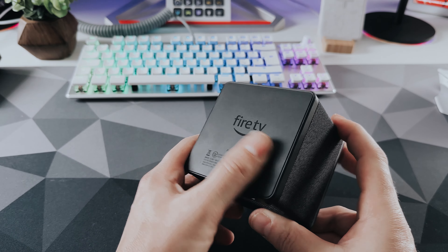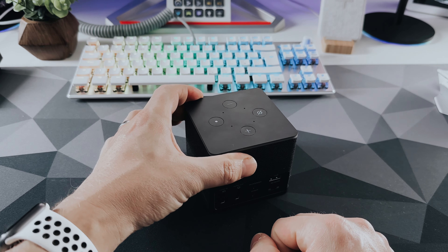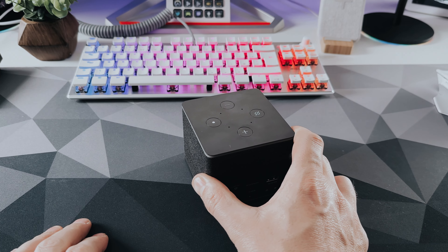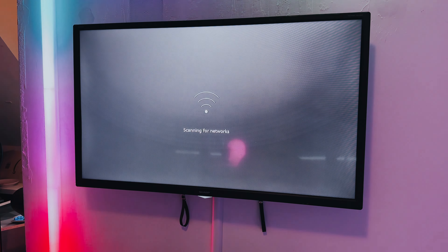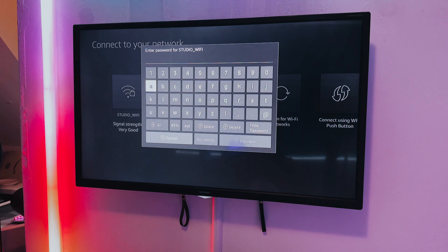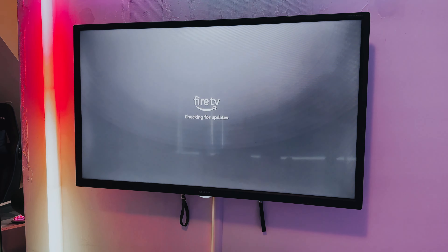On the rear of the cube are a few things that have been added since the last cube. From left to right we have an HDMI in, an HDMI out, IR extender port, power port, USB 2.0 and 100 megabit ethernet. On the top are four buttons: up and down volume, an action button, and finally a mic off button for those that don't want Amazon listening in.